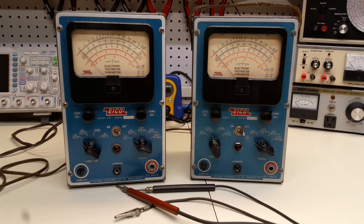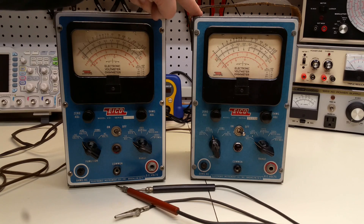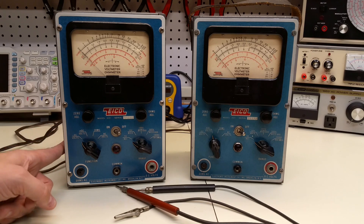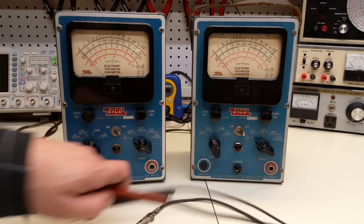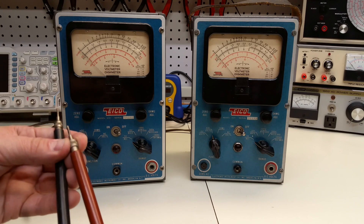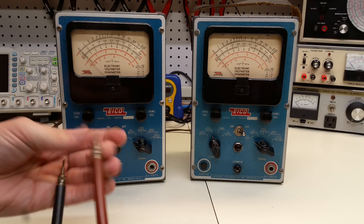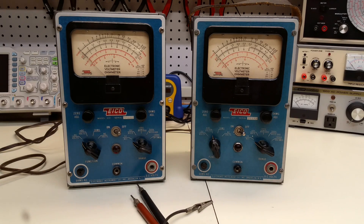Without further ado, I want to make this a very quick video. Let's open this up and look inside and compare it to what we had in the first VTVM. Oh, and one more thing — this one, in addition to allegedly being unrepaired or unupdated, also came with the original probes. And they're actually in very good shape. All the threads still work, and you can take this out and see the resistor that's inside. Bonus that we got the probes.